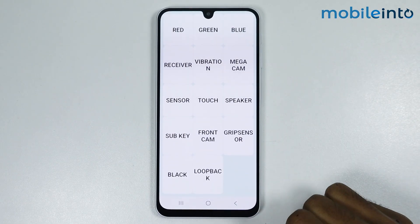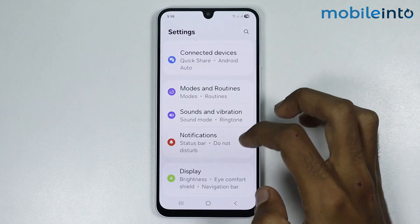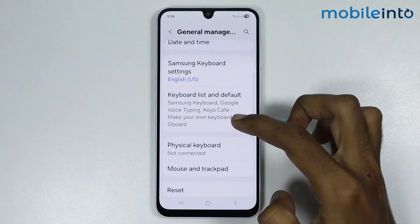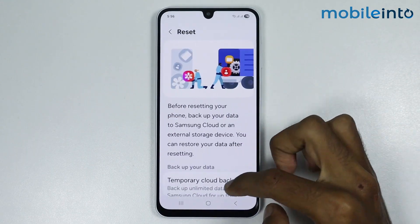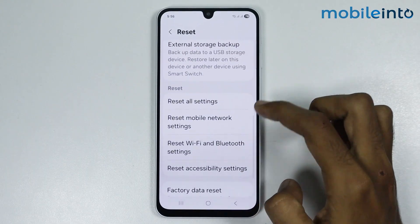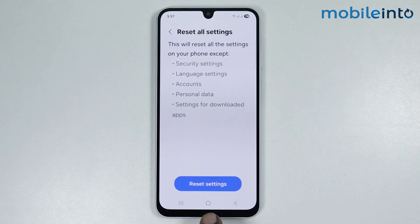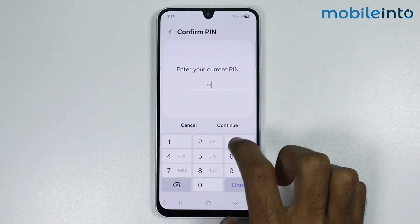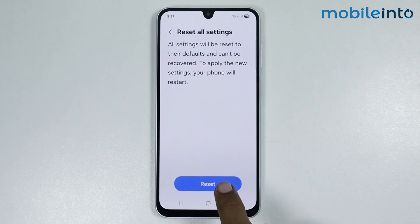To fix this issue, just go to your home screen and open Settings. Now just go to General Management and select Reset. From here just select Reset All Settings, then tap on Reset Settings and enter your lock screen PIN. Now just tap on Reset.